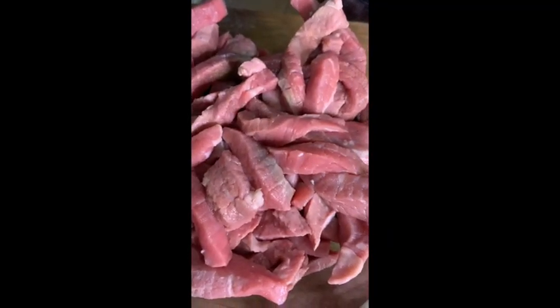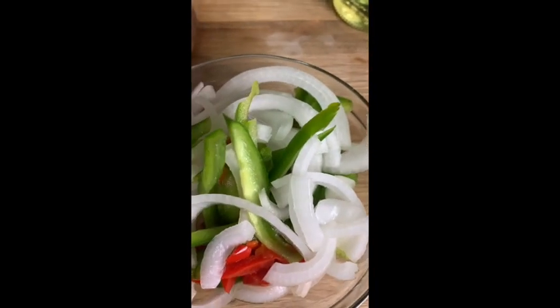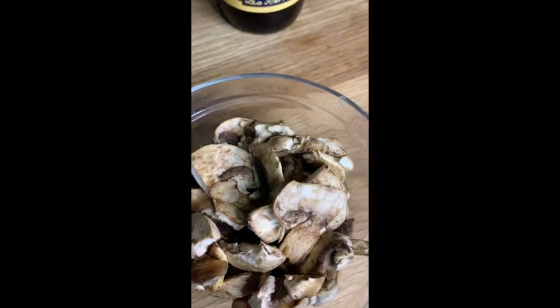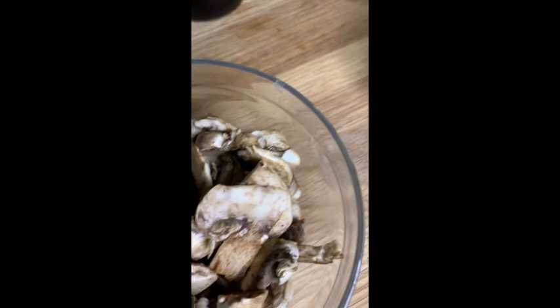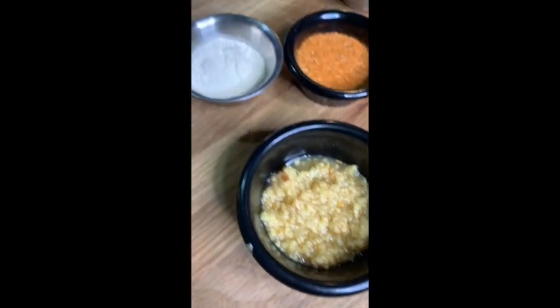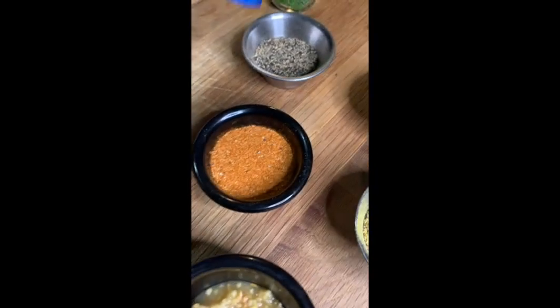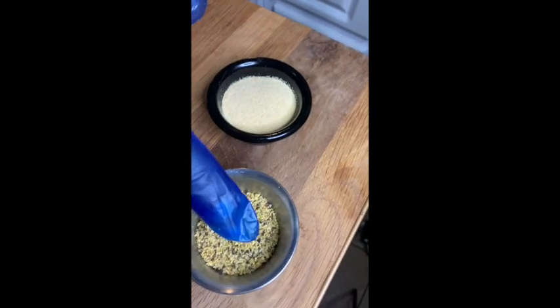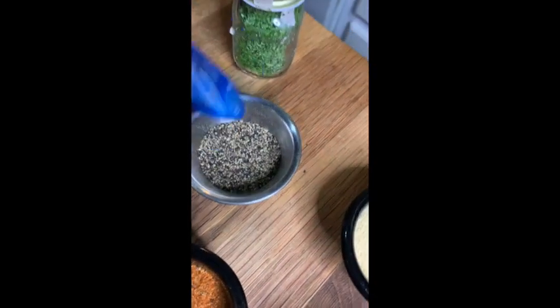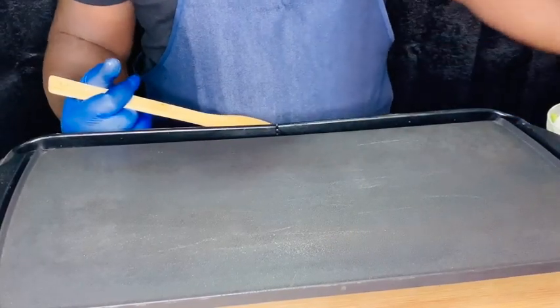Okay guys, what we have here is some beef steak strips. I have my peppers and onions — red peppers, green peppers, and yellow onion. I have portobello baby mushrooms. For my seasonings I have minced garlic, which I will add towards the end because I don't want my garlic to burn. I have onion powder, seasoned salt, steak seasoning, garlic powder, black pepper, and lastly parsley just for decoration. I also have butter, Worcestershire sauce, and olive oil.